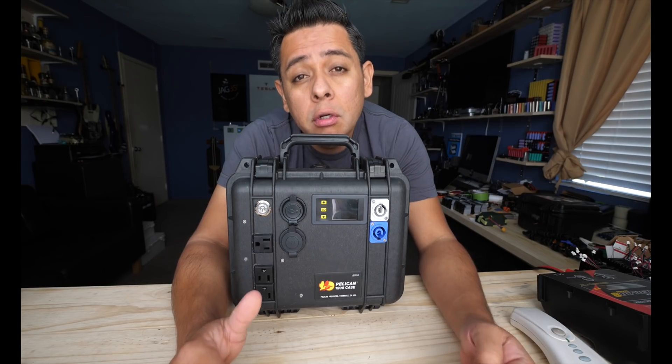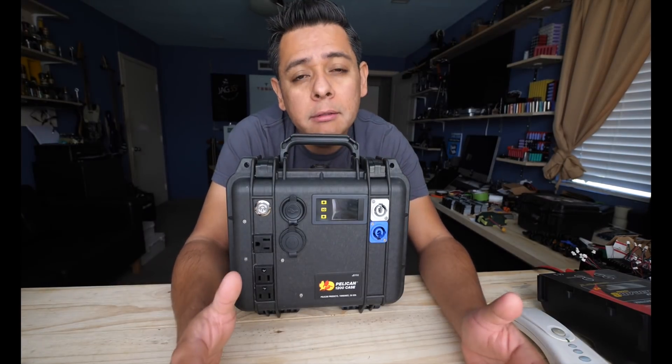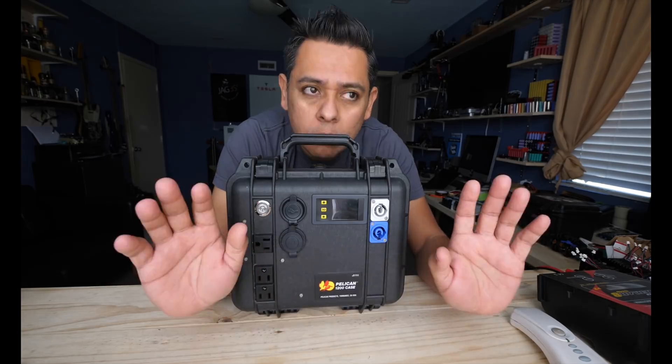I'm here for you guys — whatever you need from me, just let me know. I'm already making calls. You could also just buy all the parts and ship them straight to Javier. He has access to a makerspace on the island with people who can build these things and then distribute them to people in need. That's just one tiny way to help the people of Puerto Rico.